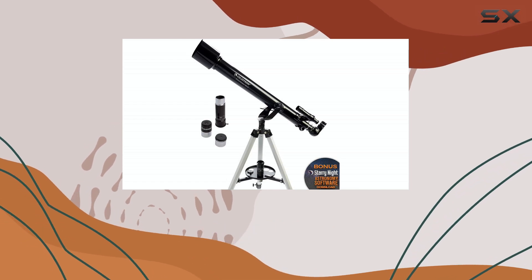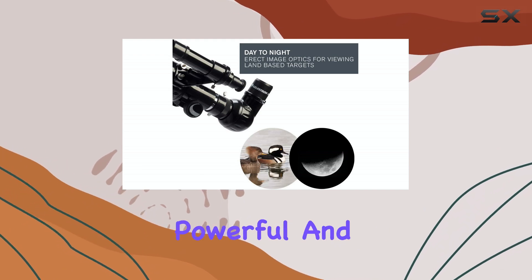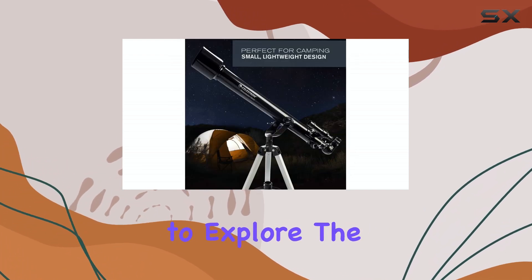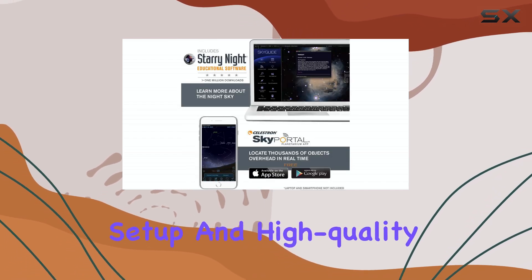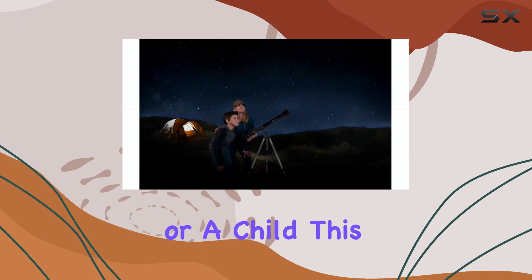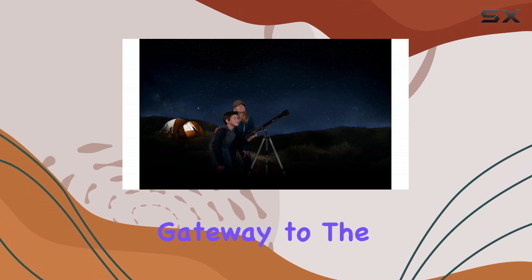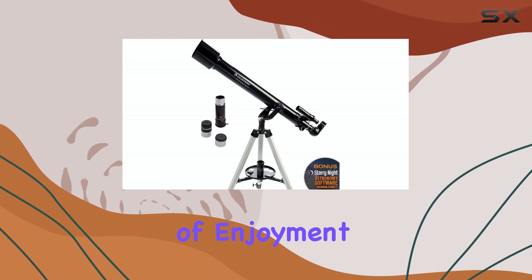Overall, the Celestron PowerSeeker 60AZ is an exceptional starter telescope. It offers a powerful and accessible way to explore the night sky, with its compact design, easy setup, and high-quality optics. Whether you're an adult or a child, this telescope is a fantastic gateway to the wonders of astronomy, providing hours of enjoyment and education.